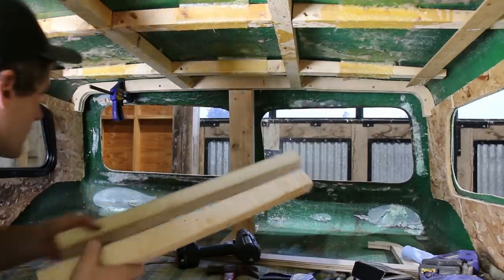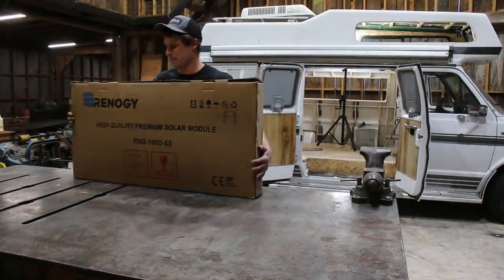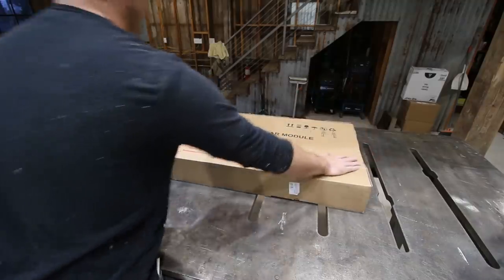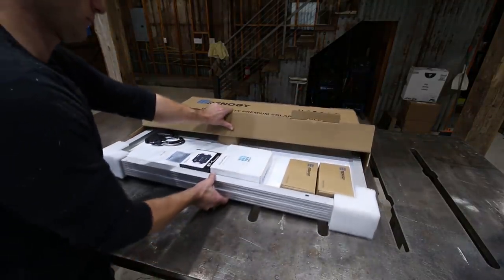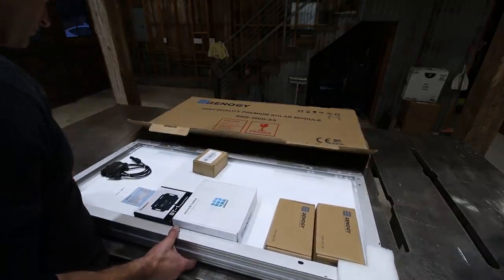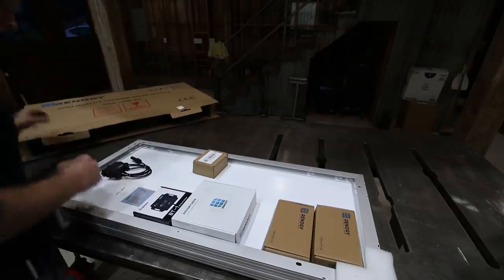I was really glad I took the time to do it — I felt a lot better about mounting the solar panels to the roof after this. I picked up a 200-watt solar panel kit from Renogy. After doing some research, Renogy seemed like the go-to for vans and RVs.